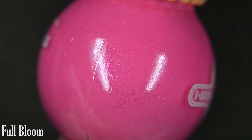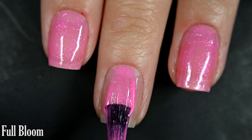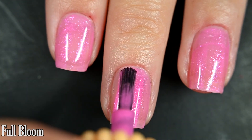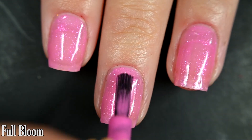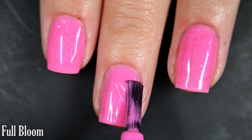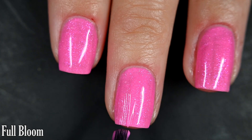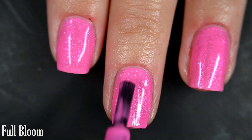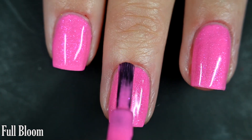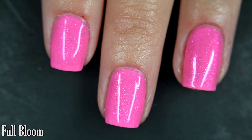Next up we have Full Bloom, and this is a bright pink cream with tiny pink flakes. Here's our first coat of Full Bloom — it's a little bit sheer on this first coat, but the formula is excellent to work with. These little flakes apply just like regular polish and don't add any difficulty. I was happy with the coverage at two coats but went in for three anyway. This will dry on the dull side so I recommend top coat, but nothing will dry textured or be difficult to remove.